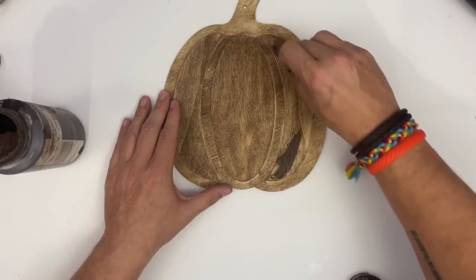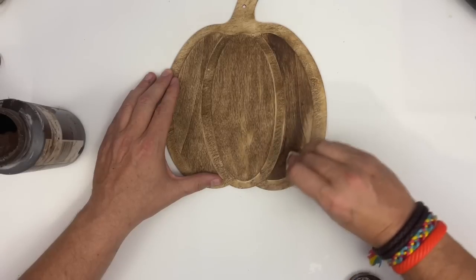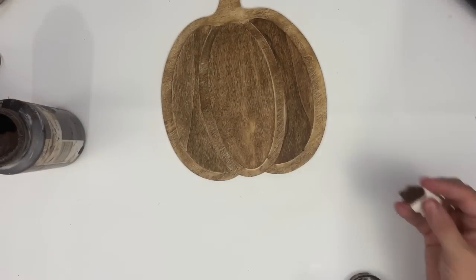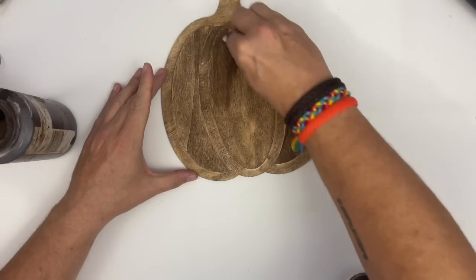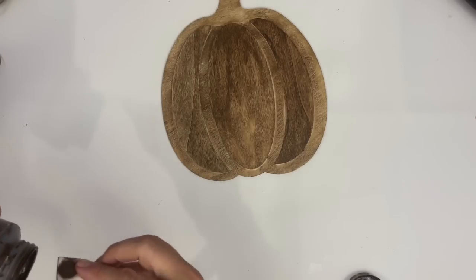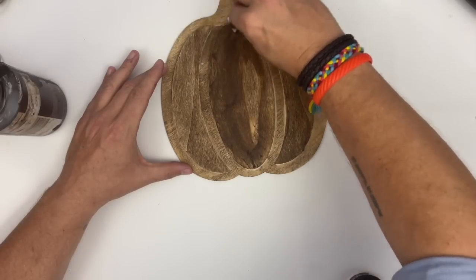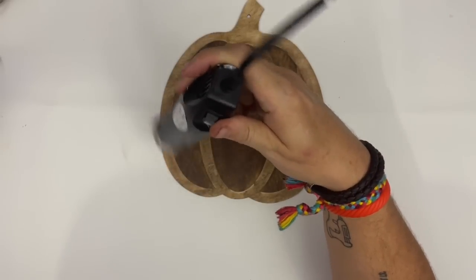Before we glue these down I want to give my pumpkin a little definition. I'm going in with some more antiquing wax, using a makeup sponge to apply it. Because this pumpkin is a cutout — not quite 3D — I'm taking the pieces in the center and sides and darkening those up so they really pop. I'm going through carefully, putting antiquing wax on those three sides of the pumpkin, getting them nice and dark. After this is done I'll take my heat gun to dry it, then clean my hands so I don't transfer any wax onto my beads.